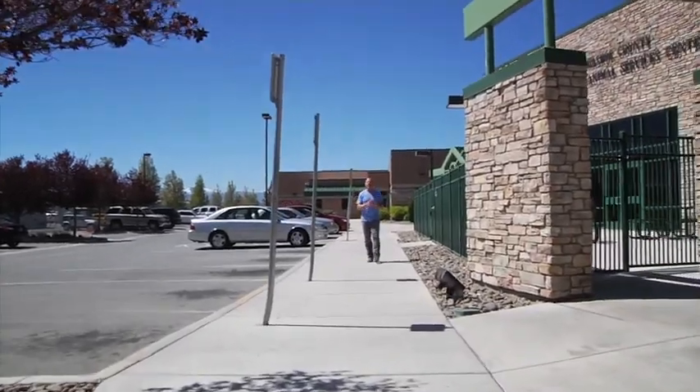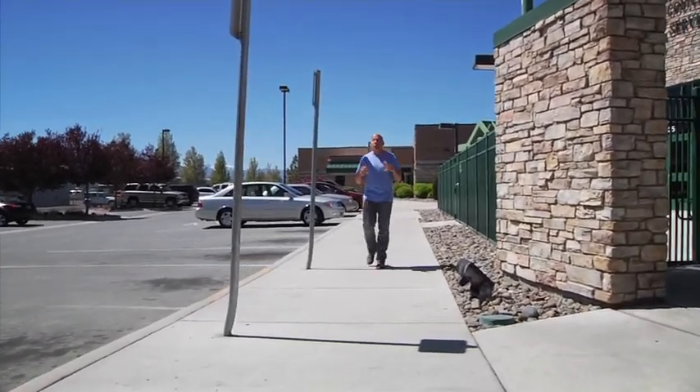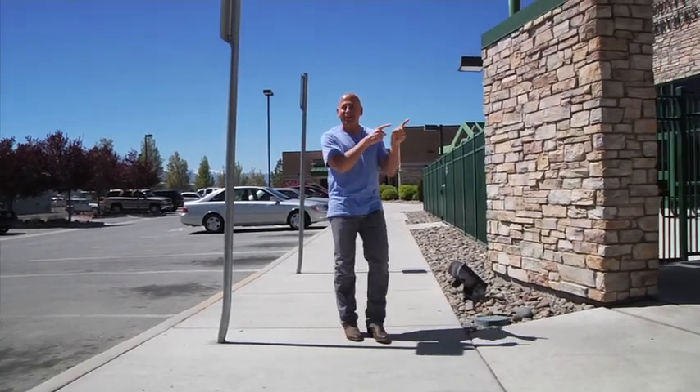I get a lot of questions from dog owners, and one of the biggest questions is: why do dogs end up in humane societies? One of the biggest reasons is training issues. Today we're going to train a brand new dog right here at Nevada Humane Society.